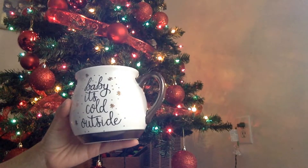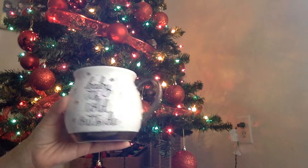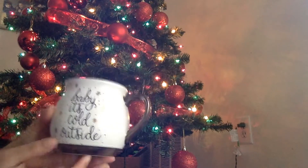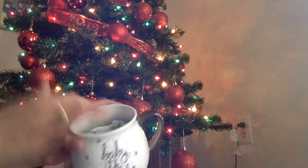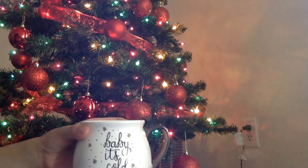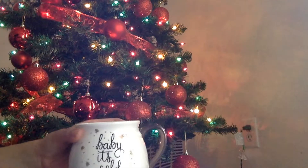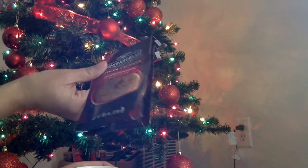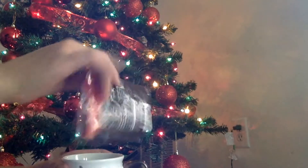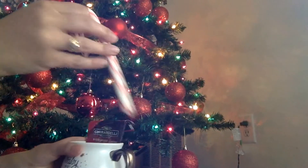My other gift idea is also with a mug — this one's really cute. It says 'Baby, it's cold outside.' I love the little gold on it and the font they used. For this mug, I also put tissue paper inside, because that helps keep whatever you put inside from moving around and cracking the mug. I'm adding two hot chocolate packets of double chocolate mix and two candy canes as well.